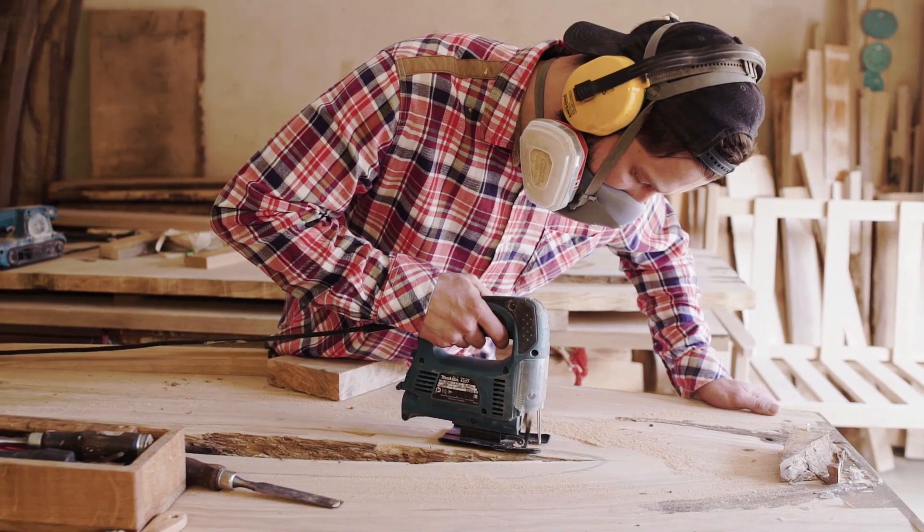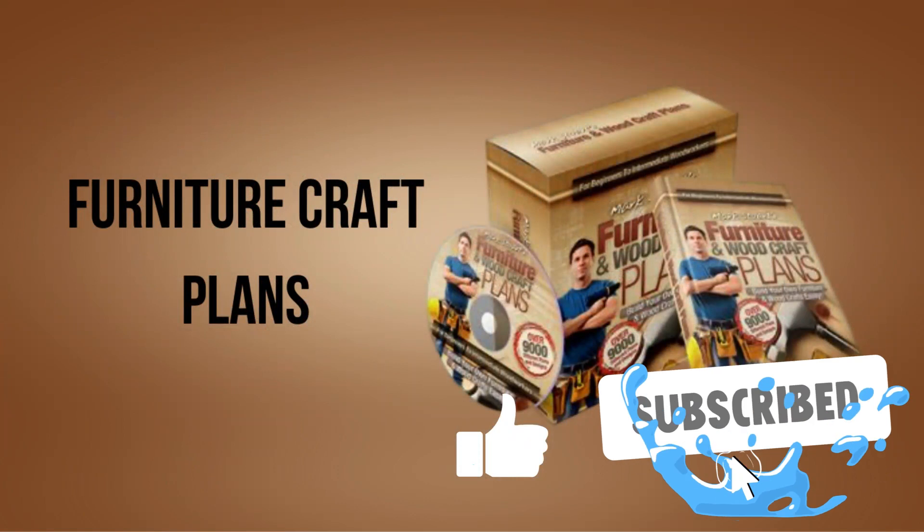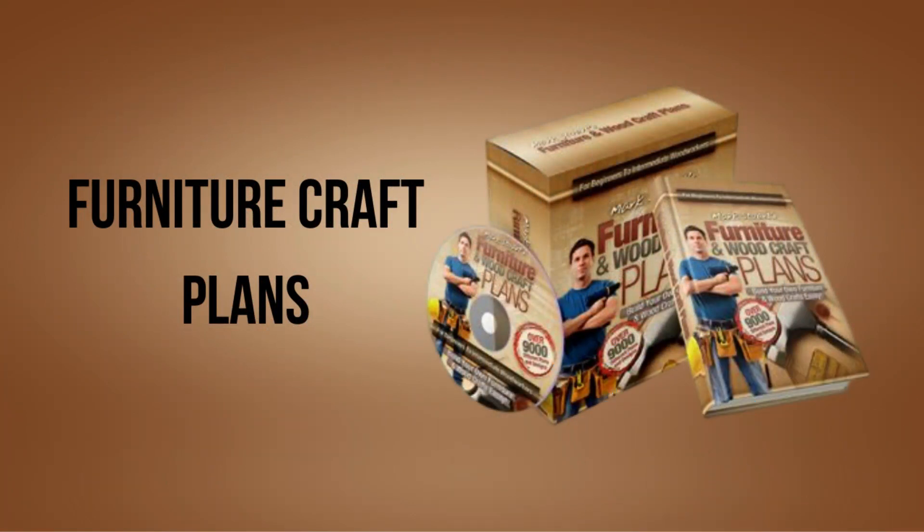If you enjoyed this video and would like to receive more content on carpentry and other related topics, be sure to subscribe to my channel. Thanks for watching and good luck on your carpentry journey.